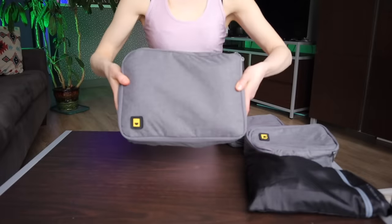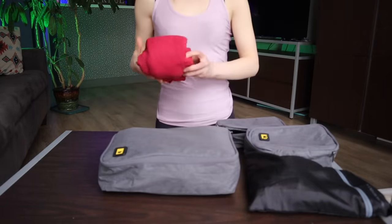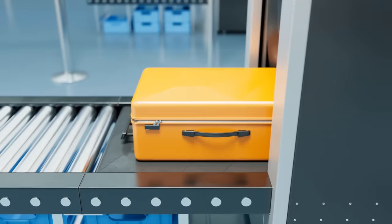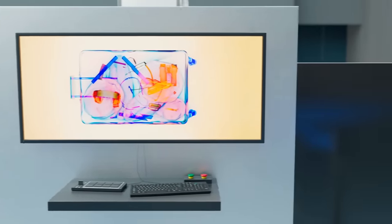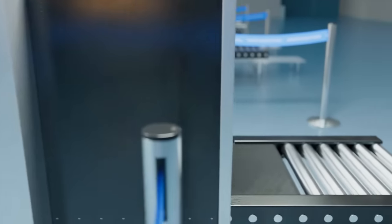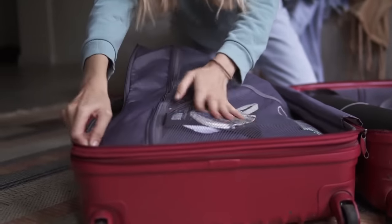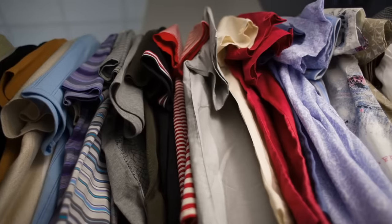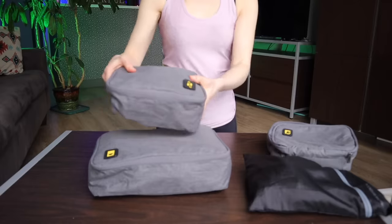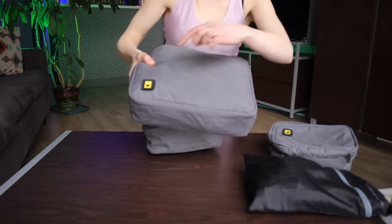I've always traveled with packing cubes since they help me to organize, compress, and separate clothing inside of a suitcase. Packing cubes will also keep your belongings concealed if your bag is searched and unpacked by a TSA officer while you are going through airport security. They can be annoying if you don't have a packing system — such as putting all of your gym clothes in one or all of your t-shirts in another — or if you do not label the packing cube and don't know what is in which cube.